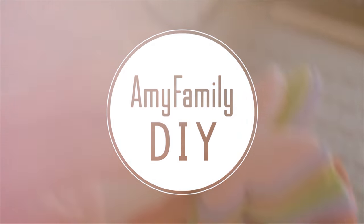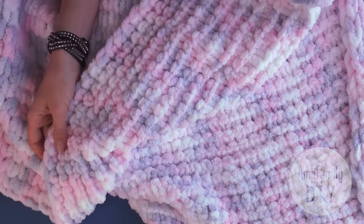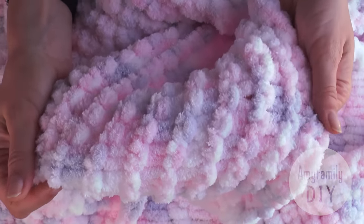Welcome to my workshop! In this video, I'm going to show you how to make a lovely plushy blanket. It's very easy — you need neither any tools nor knitting experience to make one. The soft fluffy yarn is so satisfying to touch, and the blanket comes out very warm.